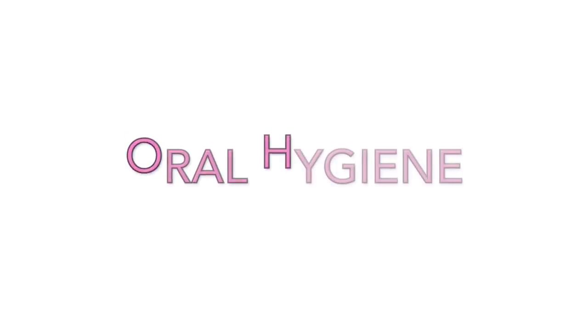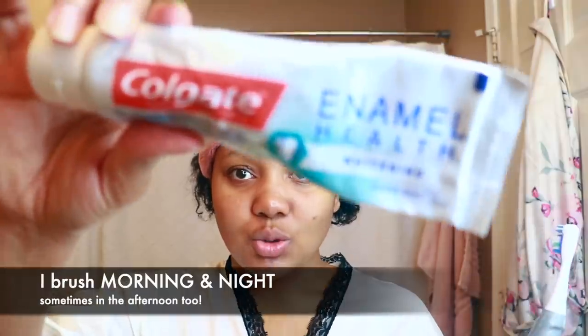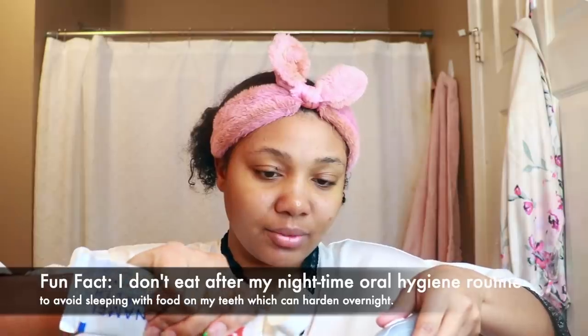Next up on the list we have oral hygiene, because a spa night is not complete without it. Let's brush the teeth. If you don't have an electric toothbrush, I definitely suggest getting one — they're not that expensive, and it makes me feel like I'm at the dentist's office every day. I love the Colgate toothpaste — it keeps my teeth nice and white. Now we brush for two minutes.